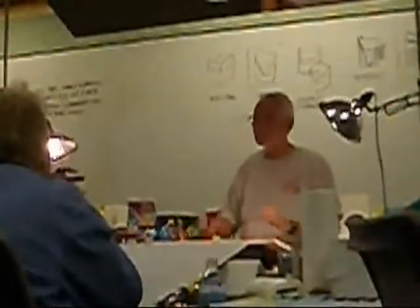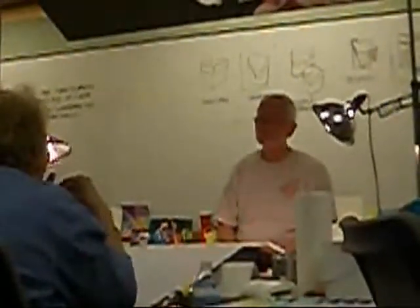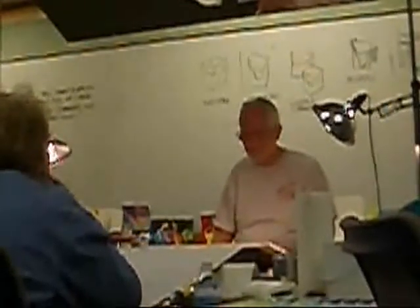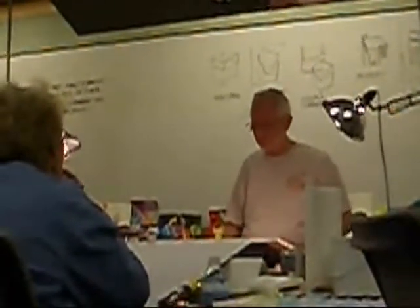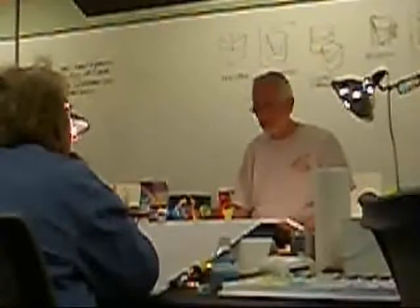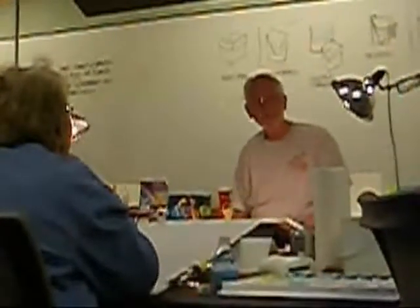I didn't know what to call it because it wasn't, to me, a value-based thing. It's got some pink passages in it. Karen, co-owner of Kama Gallery, came in and we critiqued each other's work. She looked at it, everything was real positive — and then she said, 'Pink doesn't sell.' So I named the painting 'Pink Doesn't Sell.'